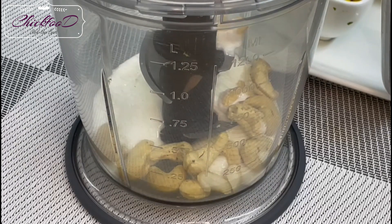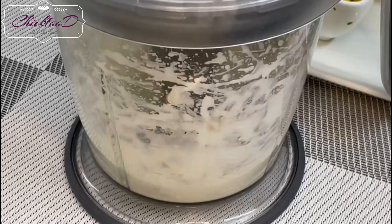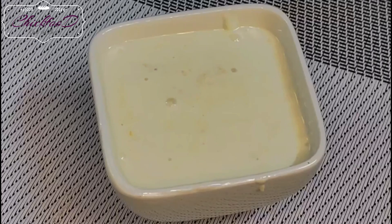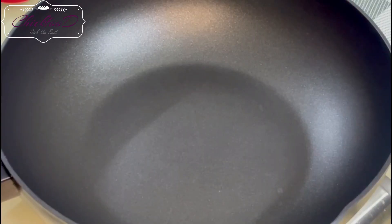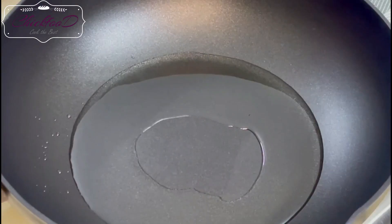Let it marinate for about 20-30 minutes. Blend your cashew nuts in yogurt — yogurt is about four tablespoons. It doesn't make any difference if it's more or less; the measurements don't need to be accurate.